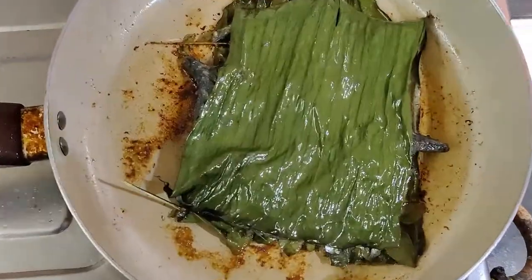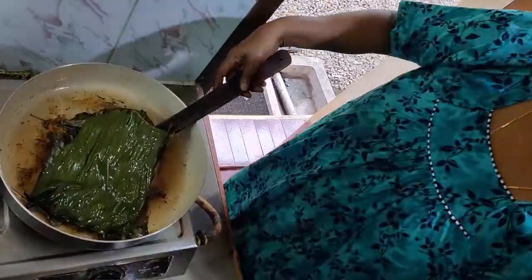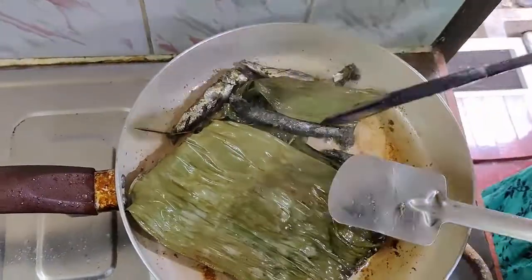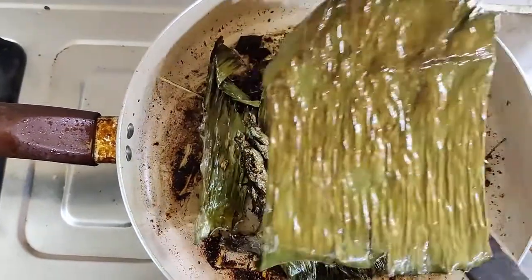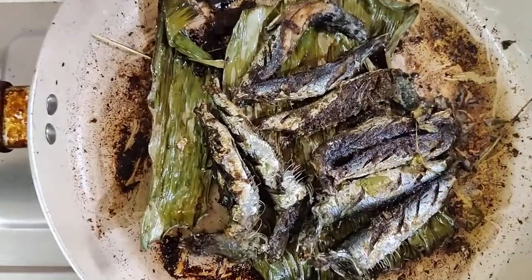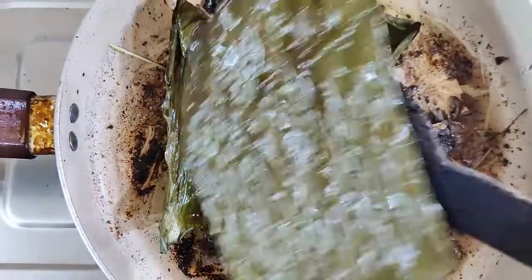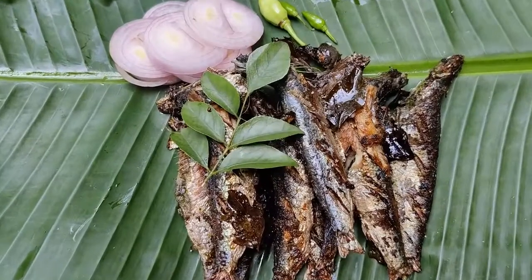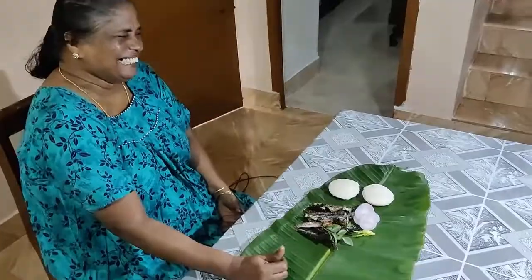We have set up one side — you can set up with three sides and make it a set. This is a nice texture. Now we have to cook it and I am going to cook it.